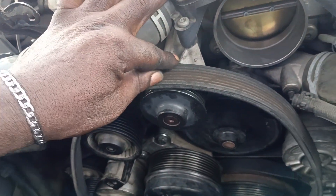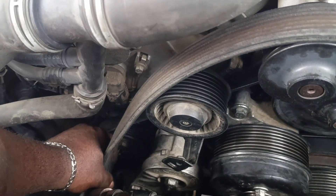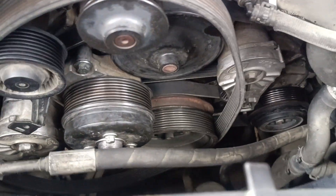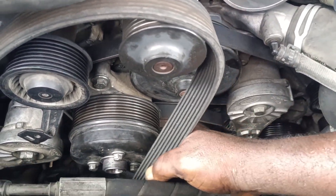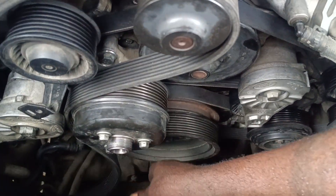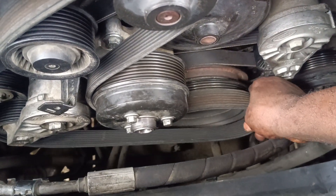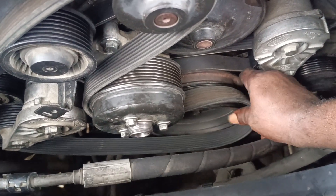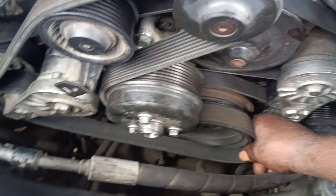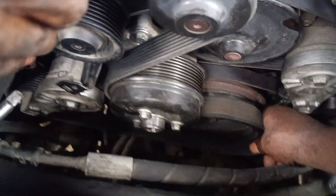You align it here first, then take it down to the other side, then take it to the adjuster, then you come back this way, then you bring this one in. Then you take the bottom one up to the engine, to the crankshaft pulley. Then we adjust the belts from the adjuster. There we go.